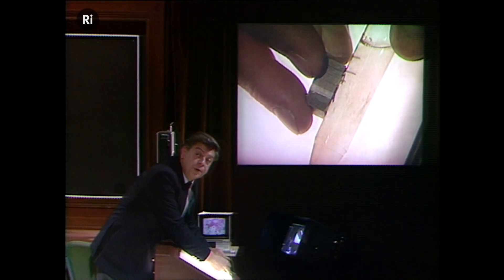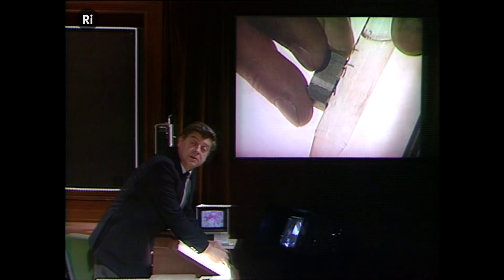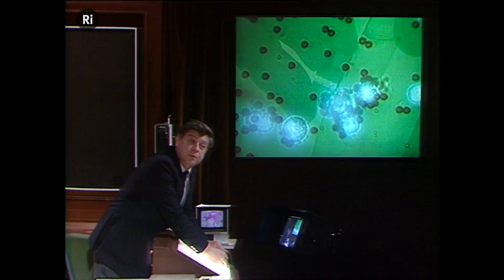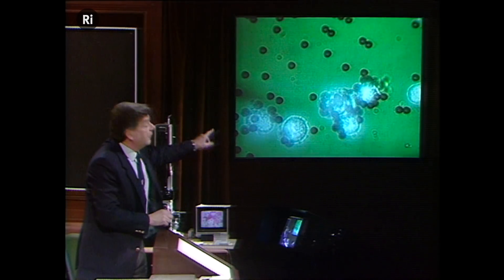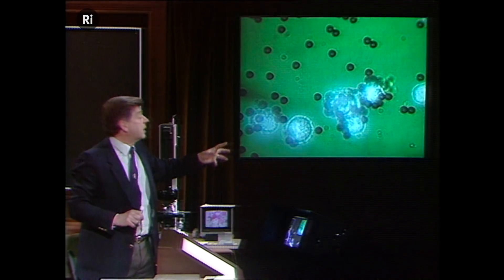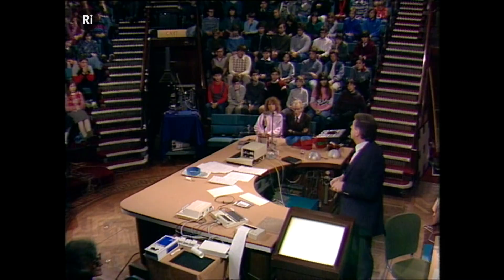Now, supposing we can put a monoclonal antibody onto those beads that just attacks our cancer cell. We've got the magnetic beads on the cancer cell, and we can remove the cancer cell with our magnet. Well, there you see it up on the screen — you see the blue things, they're the cancer cells, and the little brown things are the magnetic beads around them. They're just stuck to the cancer cells with the antibody, so we can remove them.